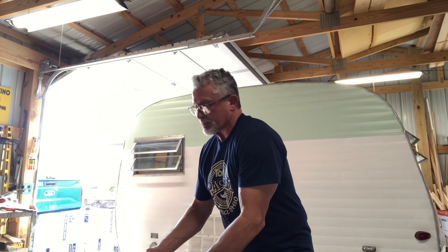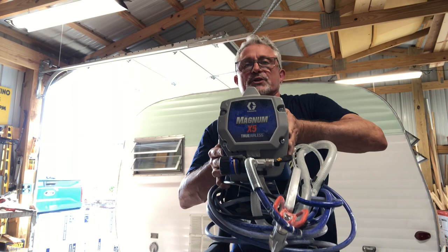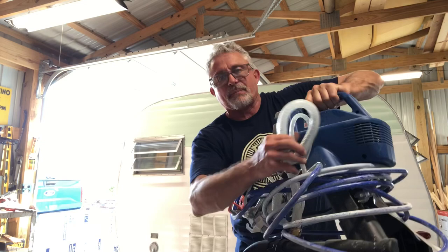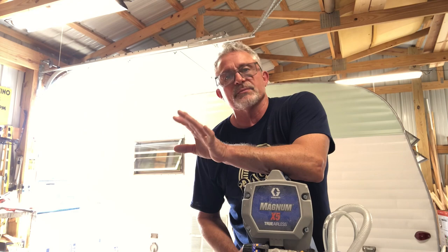Here's the big expense that many of you may not want to go through, and I think this is what keeps people on the paintbrush and roller. This is the paint sprayer I use — I leveled up. The Magnum X5 by Graco. True airless — you stick the tube in the paint and it covers in one coat. This was about $329-$339. I went ahead and sprung for the three-year warranty, so it came to about $379. I'm planning to never buy another sprayer because of that service plan.